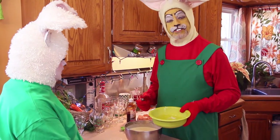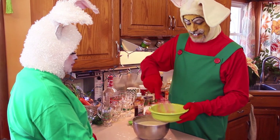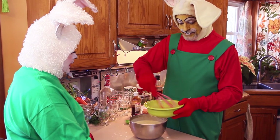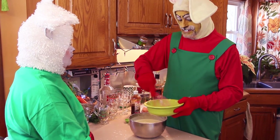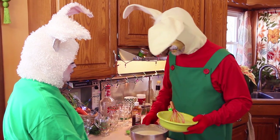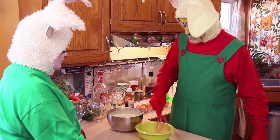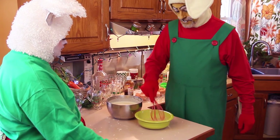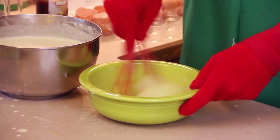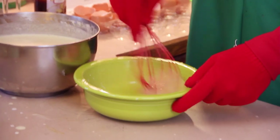We have our egg whites that we set aside. These we are going to beat. Until they form a stiff peak — well, you don't need a stiff peak, you just need them to be white and creamy. Egg whites are easier to beat because they kind of stick together, which means they stay in the bowl a little better.